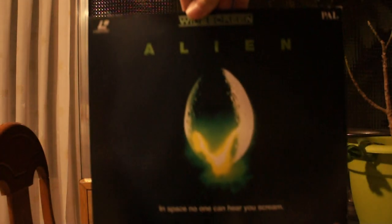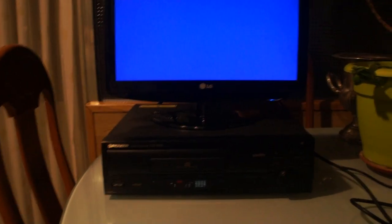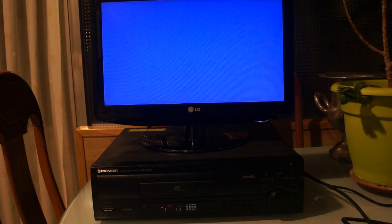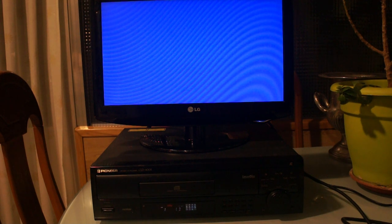Bottom line: if you know what you're in for and you like big-ass covers — just look at these sleeves, they're awesome — then buy a Laserdisc player and buy Laserdiscs. As for now, Laserdiscs are pretty much just collector's items, but they're getting kind of popular lately so I expect them to get more expensive with time.